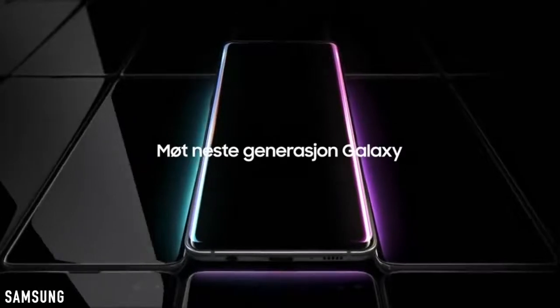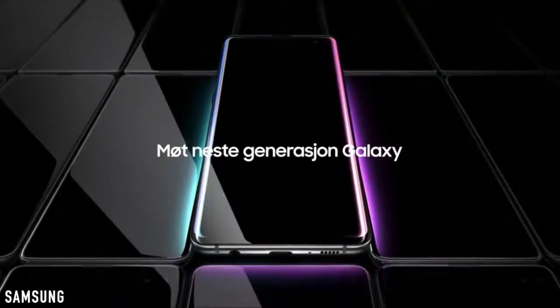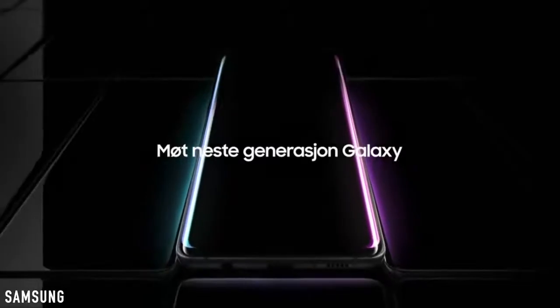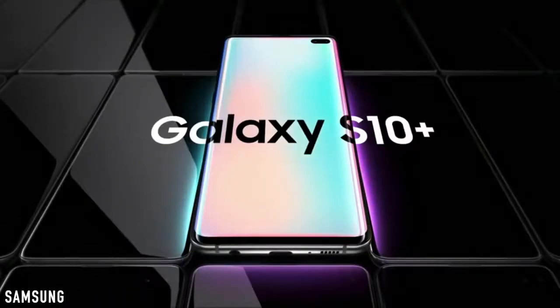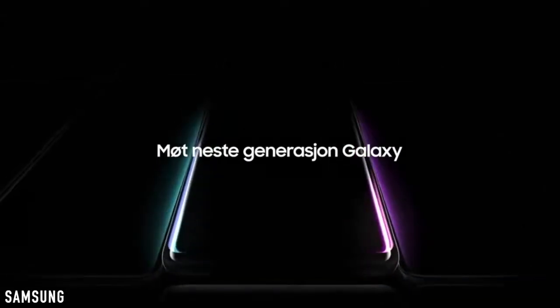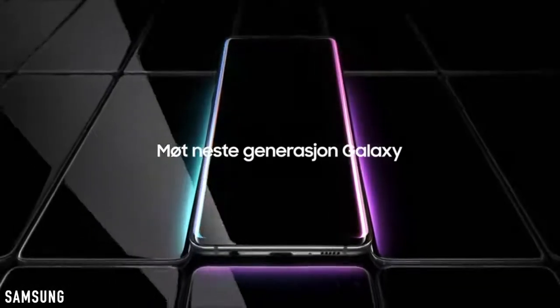We've got the Galaxy S10 Plus, and the design is everything that we expected. There are two holes up front, and you can also see the speaker, which now looks like the Galaxy Note 9 speaker. It also has a type-C port in the middle and a microphone hole as well.